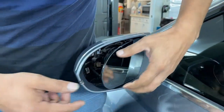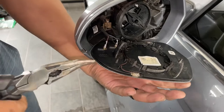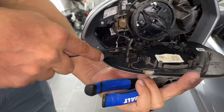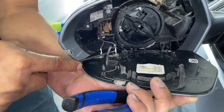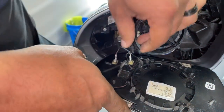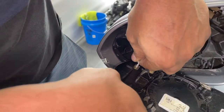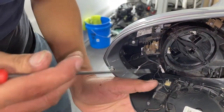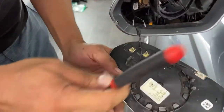We're going to remove the cables — the blue one close to the driver — and the connector right here. The connector comes off.